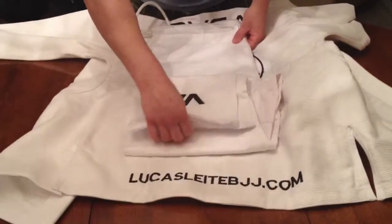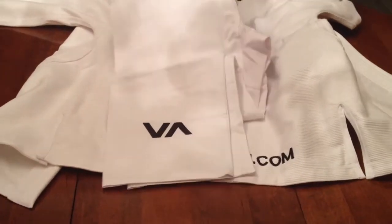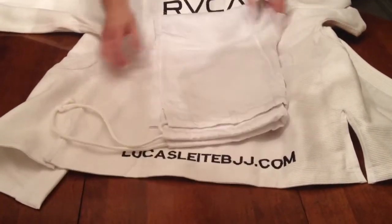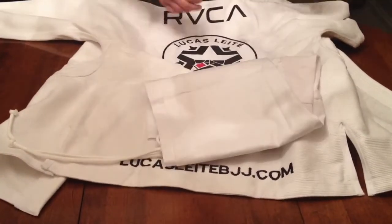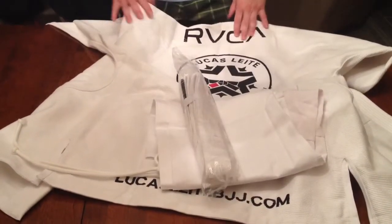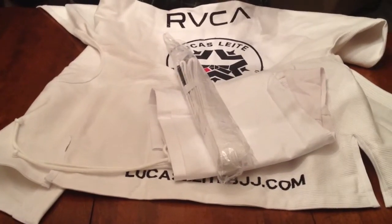The pants are an eight ounce 12-ripstop. The ankles have the RVCA logo on both sides of the pants. The waist enclosure is a drawstring cord. The set comes with a white belt. It is slightly fitted, as this is a lightweight kimono for competition use.